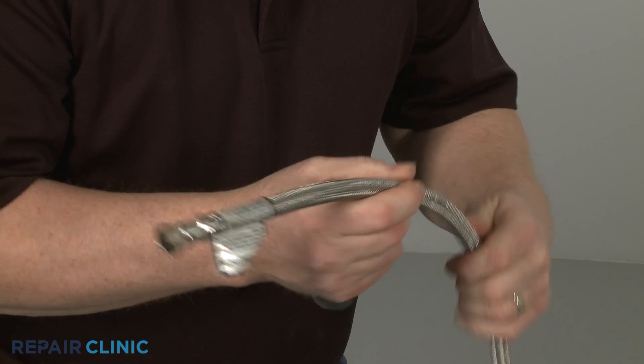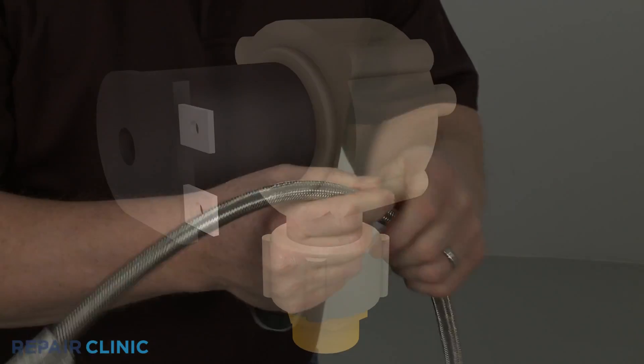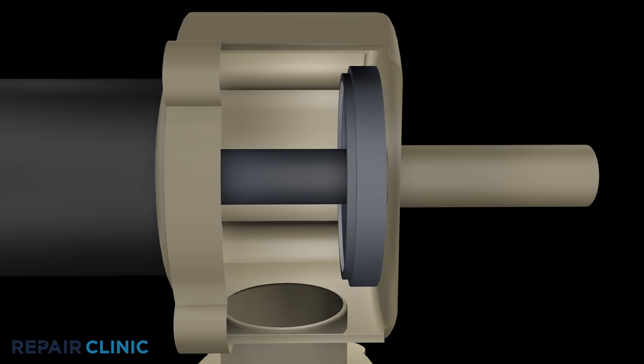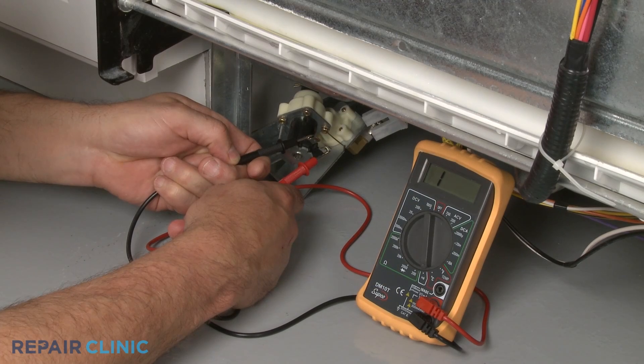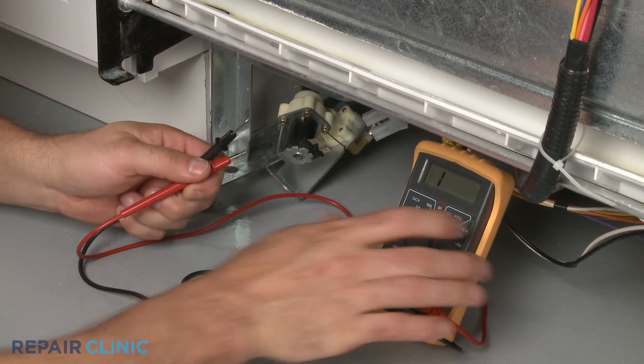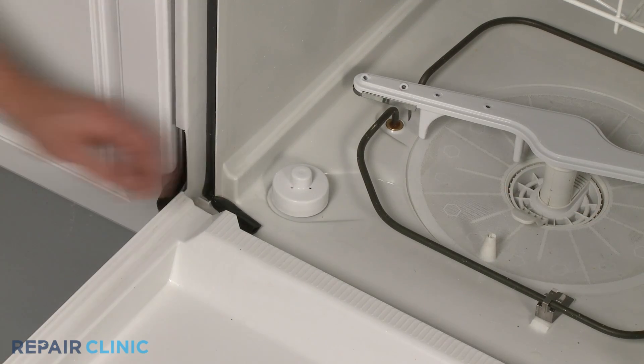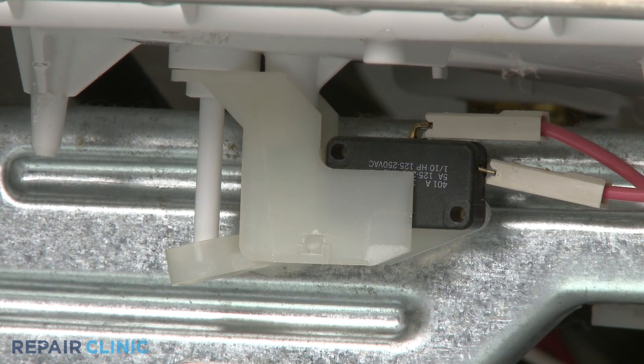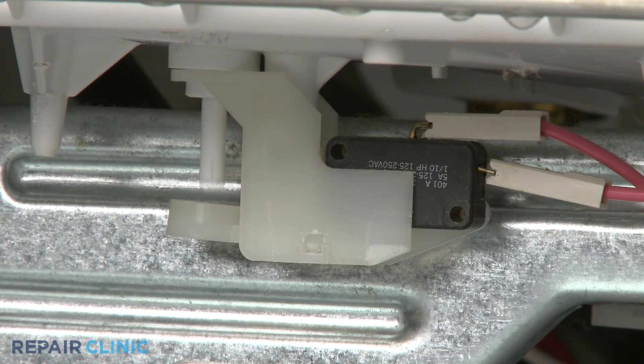If the water flow coming out of the line is strong, then the water inlet valve could be stuck closed due to the buildup of sediment, or a defective valve solenoid. Another cause could be a malfunctioning float switch, falsely indicating the tank is overfilled, which would prevent the inlet valve from opening.